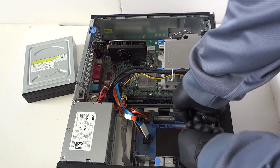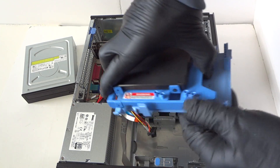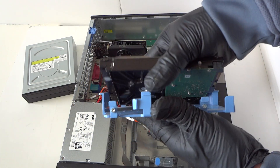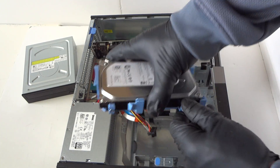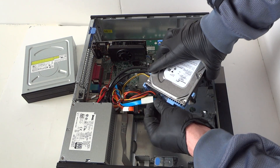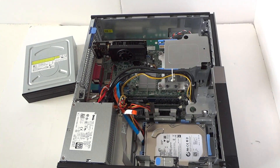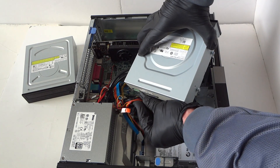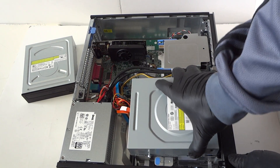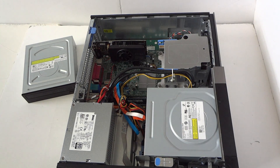Install the regular hard drive back in, then reinstall the optical drive. Put the side cover back on and we're done.